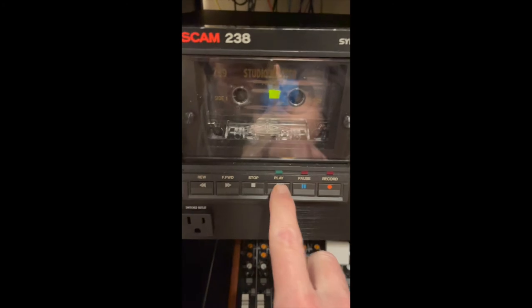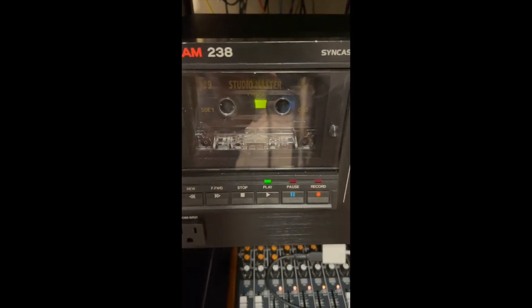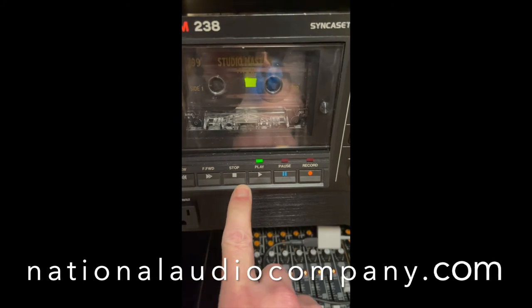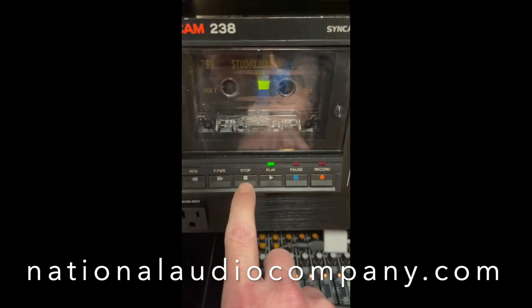Been giving this one a little spin — oh yeah, that's nice. I'm going to be recording a song on this thing and let you guys hear it. But for now, if you're looking for tapes, get off eBay and get on to National Audio Company.